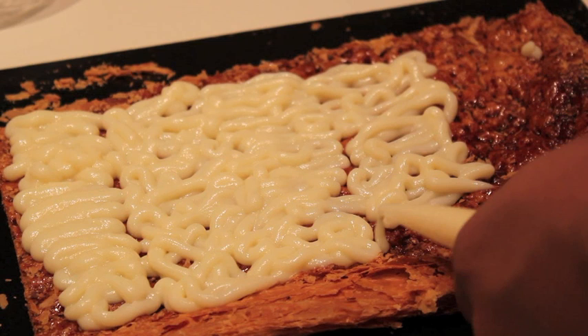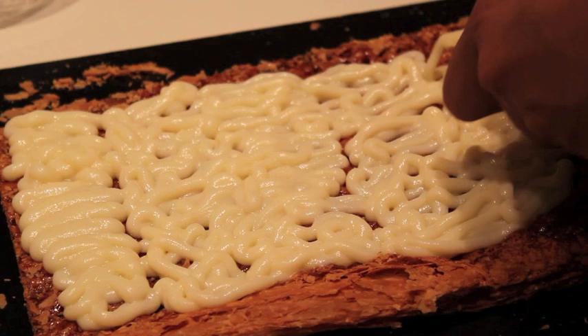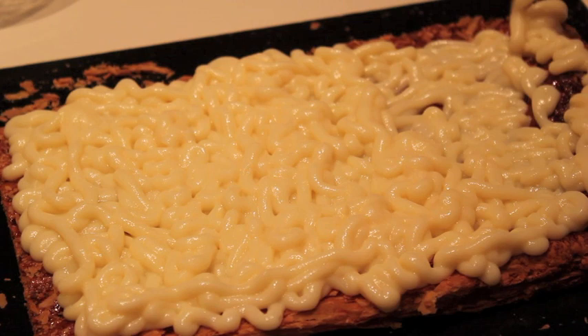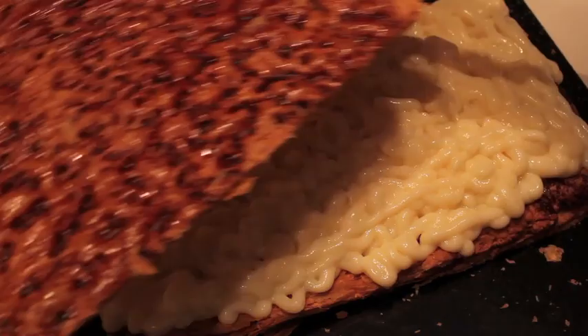Podéis echarla como queráis. Nosotros le hemos hecho el agujerito de la manga pastelera chico para que se pueda extender por todos los lados. Una vez que le hemos echado toda la crema, vamos a colocar con cuidado el hojaldre que nos queda encima.